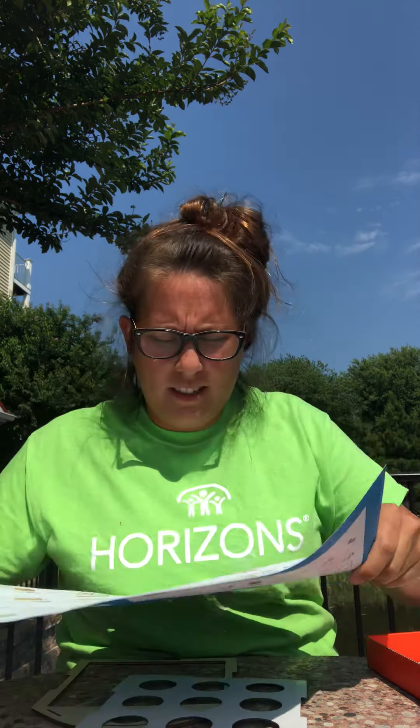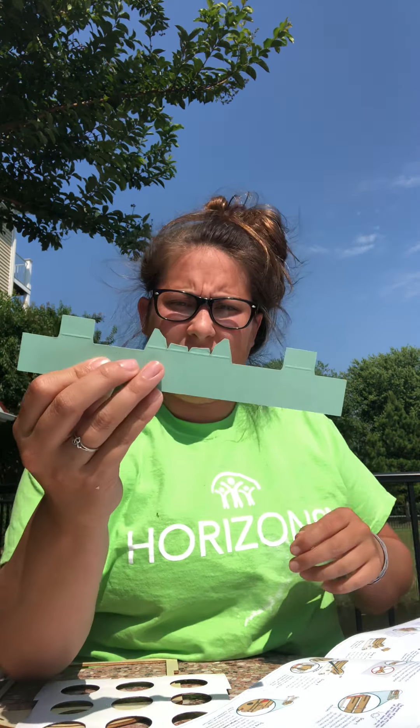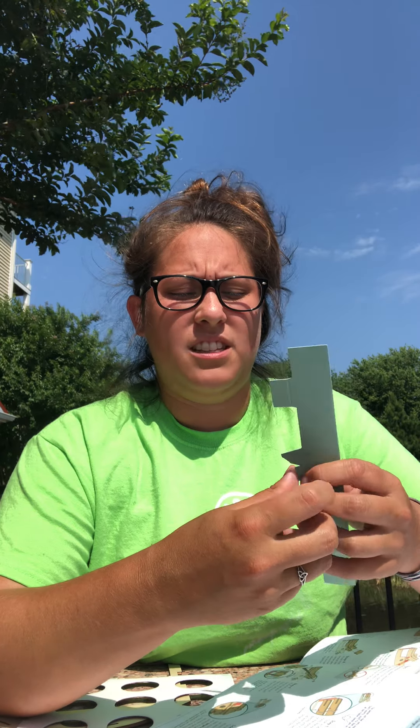I'm gonna open up our blueprints. Step one: prepare the bumper by folding the tabs along the score lines. We're gonna take this bumper piece here — a score line is basically that already-made indentation, so it's as if they're saying 'fold at this line right here' — so just fold it back.